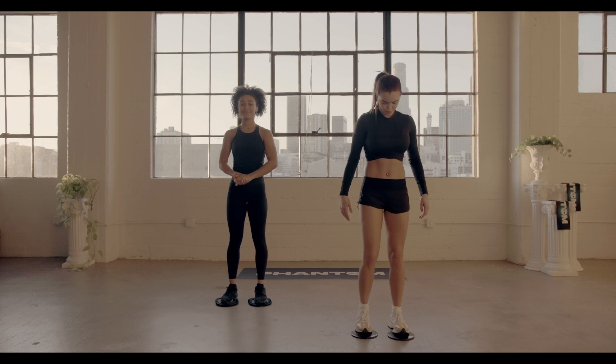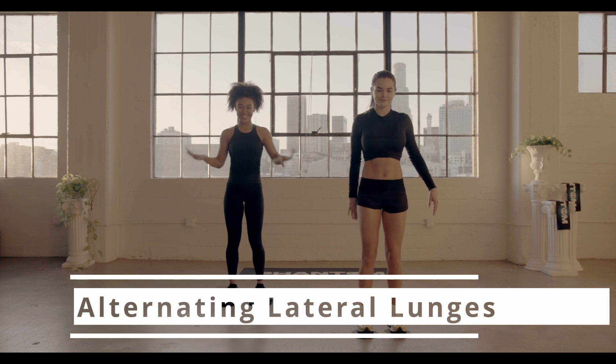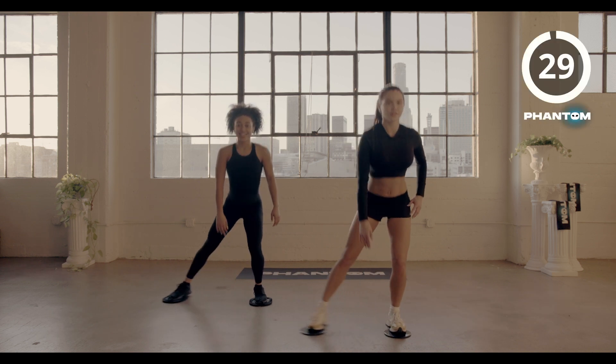Alright, coming back for our third and final circuit. We're going to start it off with alternating lateral lunges. In three, two, time, go to work.